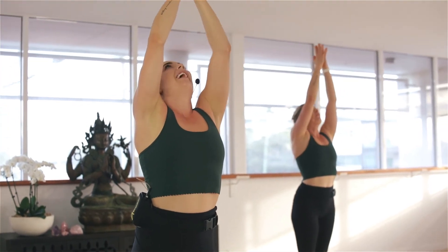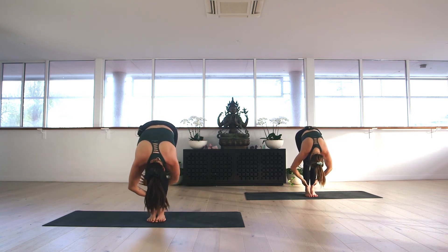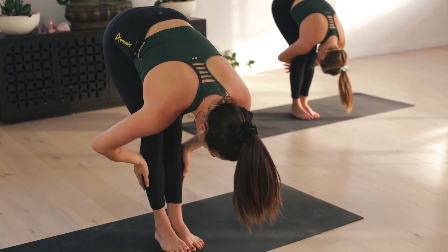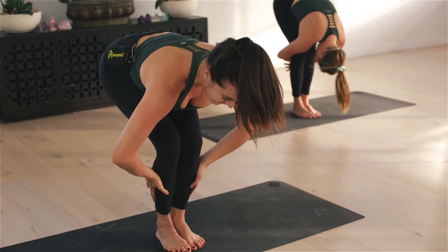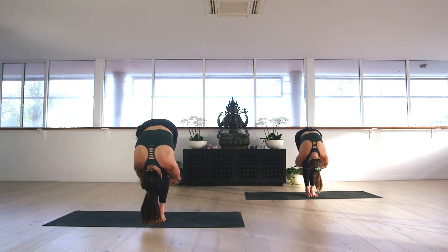Grabbing behind the calves now — wrap the forearms around the calves and grab opposite elbow if you can. Let the head relax. If this is impossible, just grab with your hands behind the calves. Remember, you can bend the knees as much as you need. This is your practice; there's no right or wrong — make it feel good for you. Lift those sit bones high, feel the stretch in the back of the shoulders. Keep melting forward and keep breathing, allowing those unnecessary thoughts to spill out the brain one by one. Take a deep breath in and a long breath out.